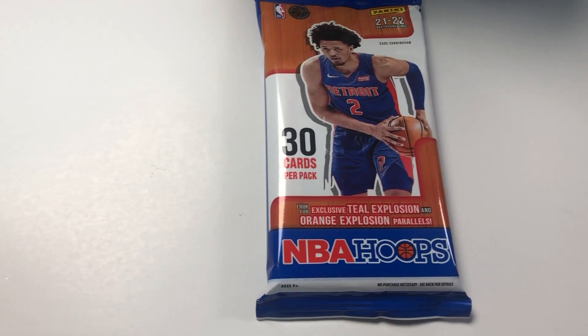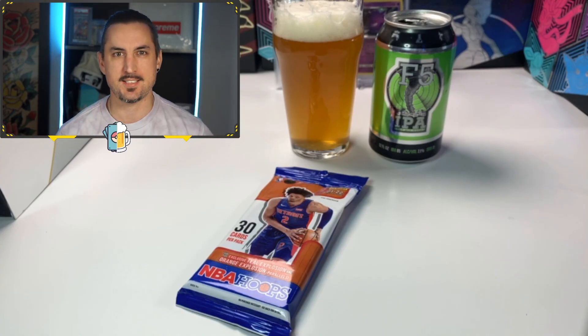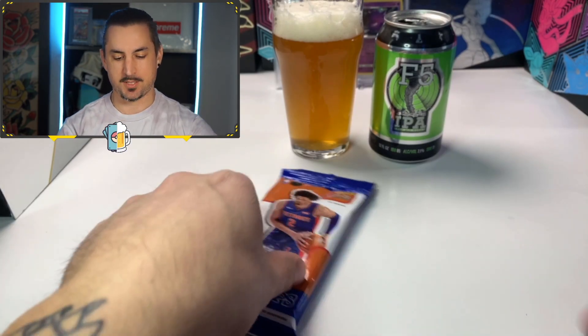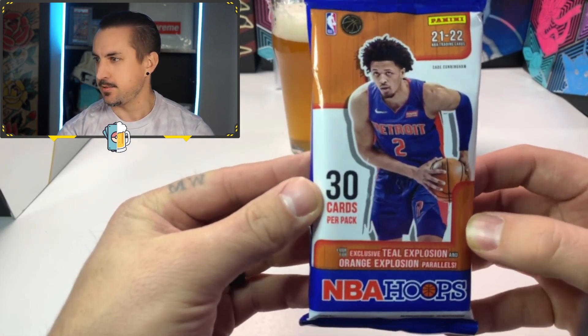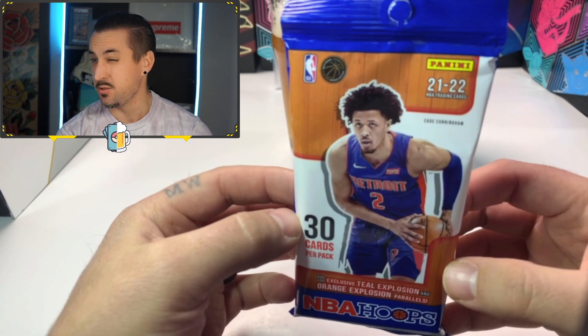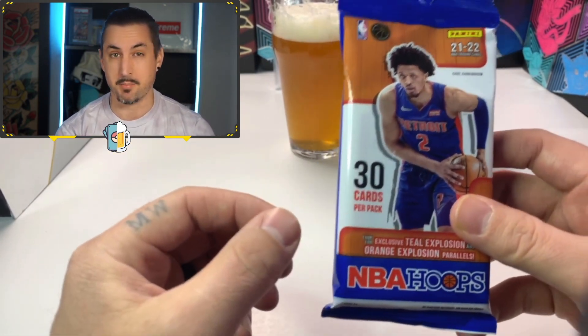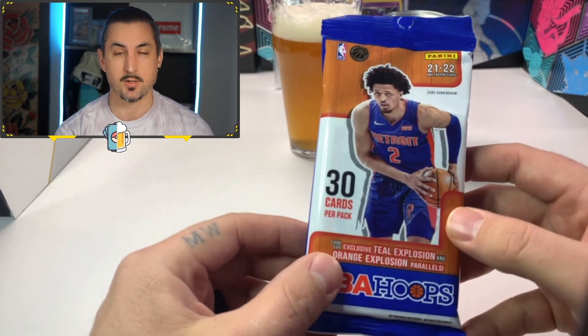Today we're switching gears and we're going to be opening up an NBA Hoops Hanger Pack. Let's see what's inside, guys. Yo, welcome back to the channel, guys. Trading Cards and Bruce here. We're switching up the video today. We got a Hanger Pack, the Panini NBA Hoops 21-22 season. I figure this is probably a good pack to open today just because we're on the brink of LeBron James breaking the scoring record.